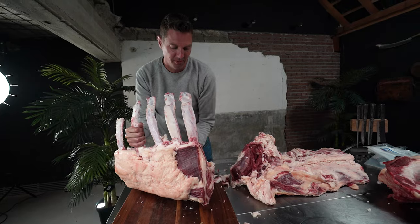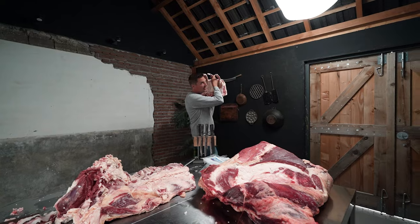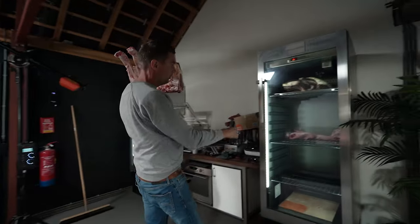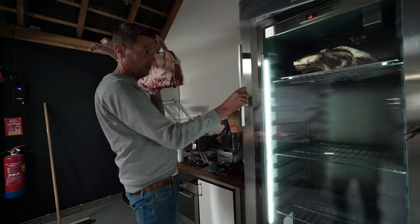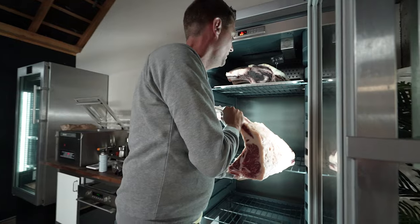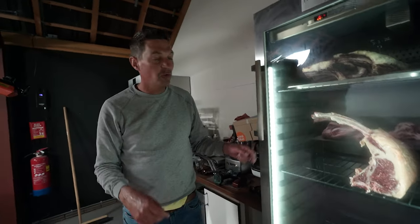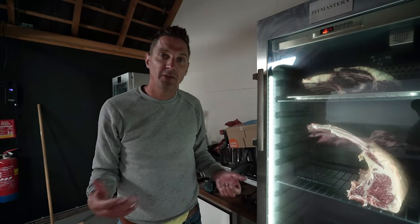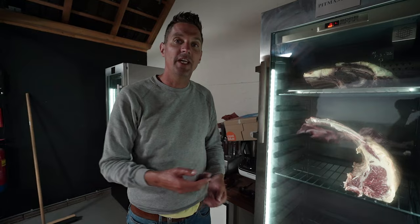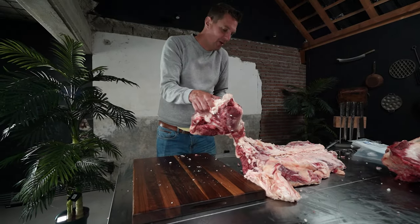This absolute beauty is going to go in my dry ager. I've got these dry-aging cabinets here — they are absolute miracle workers for big pieces of meat to dry. I want to make sure I write down the dates because I process so much meat I have to remember exactly when I put it in. Now it's time to make our porterhouse steaks.